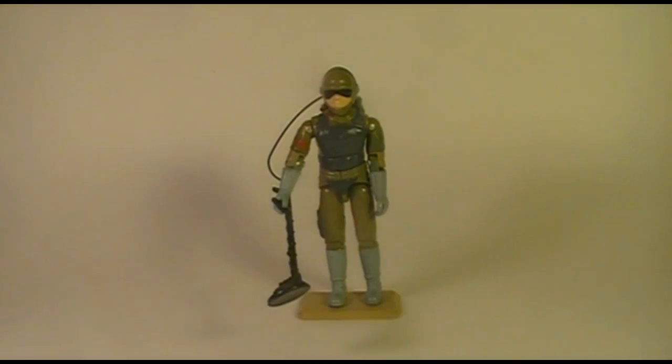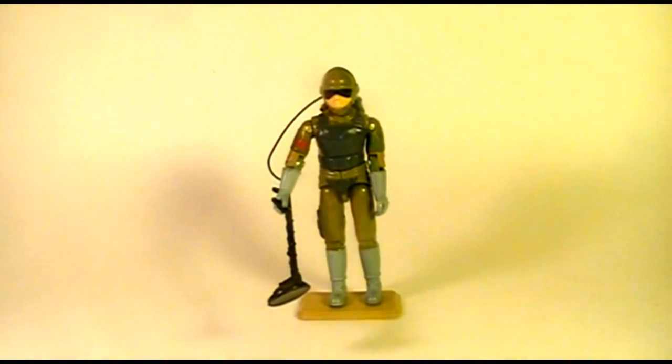Hello everybody, Hooded Cobra Commander 788 here with another vintage G.I. Joe action figure toy review. Before we get started I want to remind everybody to smash that subscribe button. If you're watching this video on some website other than YouTube, I'd greatly appreciate it if you'd take a trip over to the Hooded Cobra Commander 788 channel and subscribe. And if you like this video, hit that little thumbs up — that would be greatly appreciated.